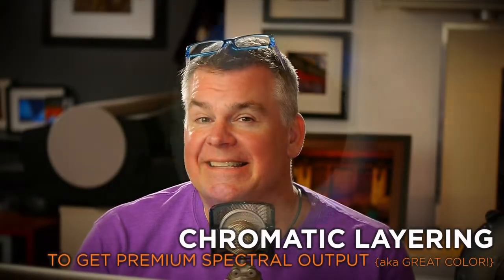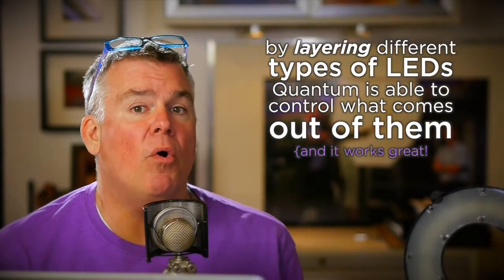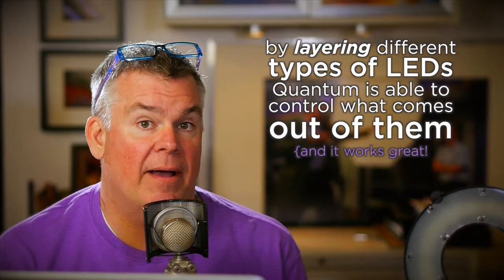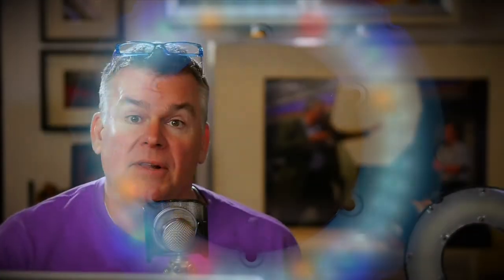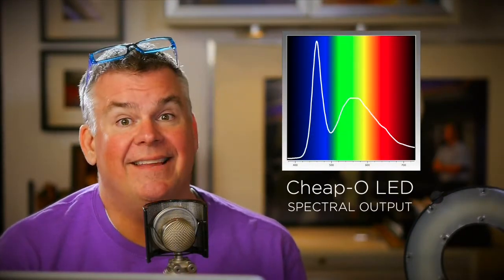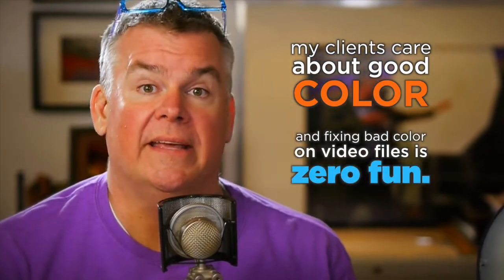Ever notice your Omicron has some odd colored LED lights inside it? Those aren't odd — those are cool. That's how the smart folks at QTM figured out how to get such premium quality color out of the Omicron. They layer different LED light output devices together to level out the peaks and valleys found in most low-cost LED lights. Those cheapy guys don't care about your color, but my clients sure do — so when I need premium quality hybrid light color, I go straight to Quantum.